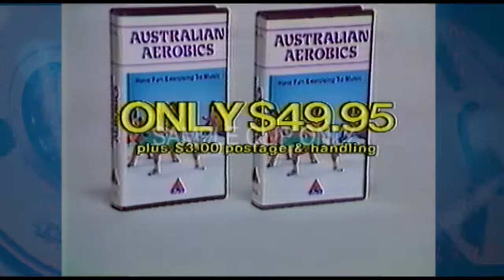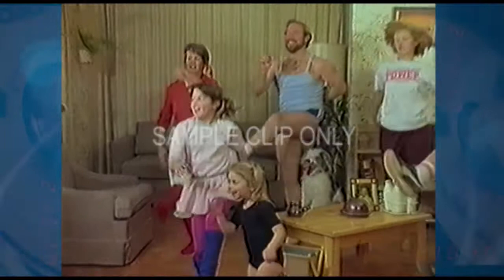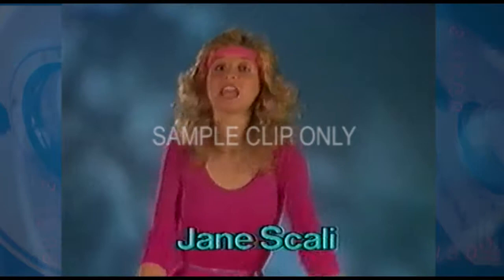Phone 008 006 009 now and order your copy of the Australian Aerobics Video Cassette. It's only $49.95 — only $49.95 for a complete course in aerobics exercise. A complete seven-part all-Australian aerobic fitness cassette that'll give you lots of fun and get you really fit.